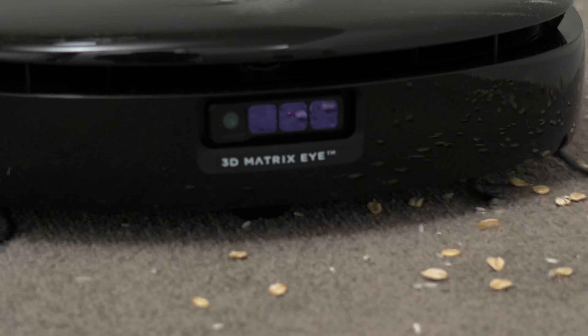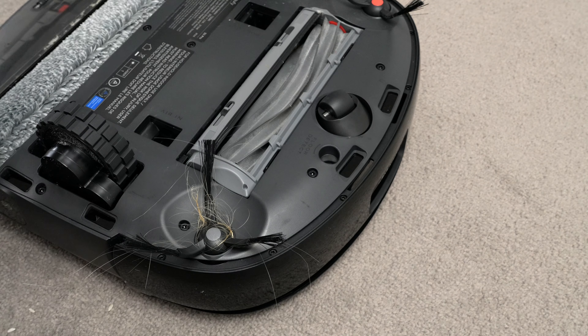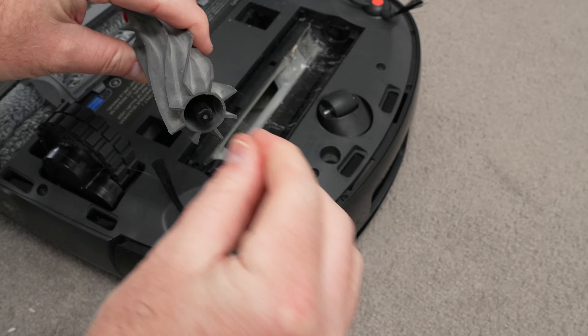I then tested it on carpet with oats, rice and some hair. Two passes did a pretty good job at picking everything up except on the very edge where the carpet rolls over, but the only way to clean that is with a handheld vacuum and nozzle attachment. A lot of the hair did get tangled around the side brush and on the ends of the main brush, though both of these pop out easily for you to remove the tangles. Overall, vacuuming performance is certainly good enough for everyday use.